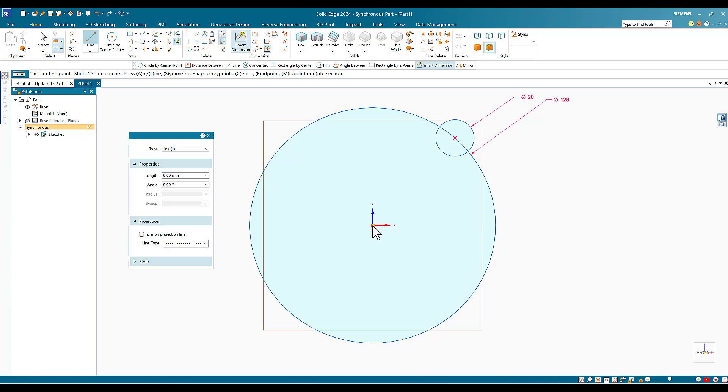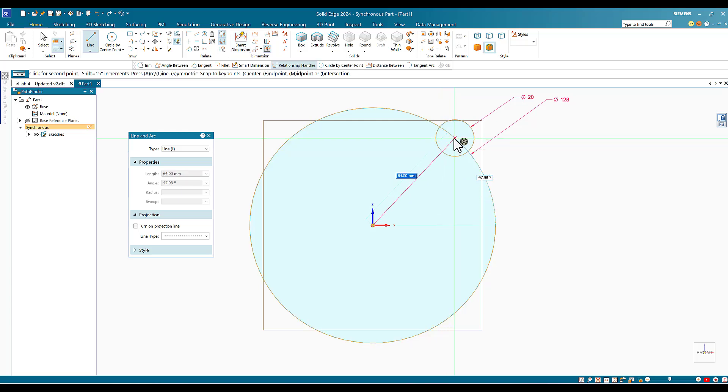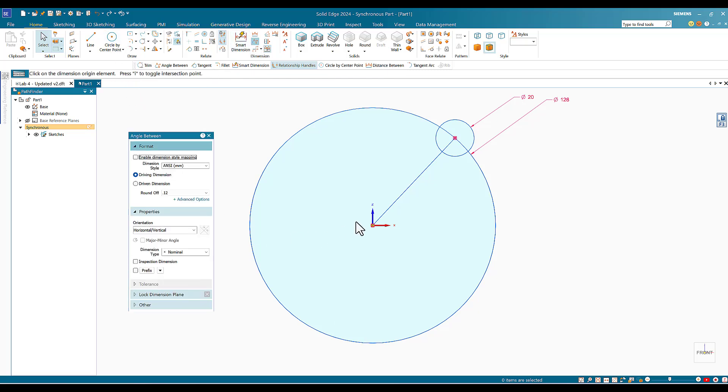Now I'll draw a line from the center, touching the circle to reveal the center — I see the concentric indicator and click. So I've drawn a line from the center to the center of the small circle. I'll use Angle Between to measure the angle between this line and the vertical axis. One fifth of 360° is 72°, and half of that is 36°. I'll click and set this angle to 36°.